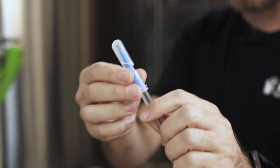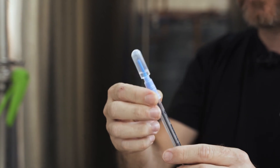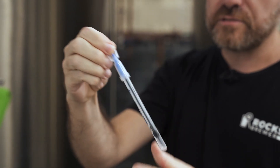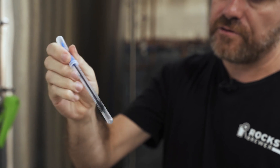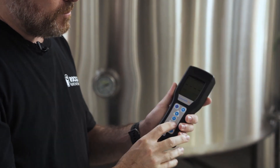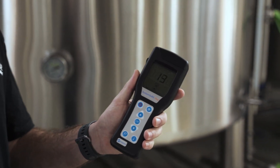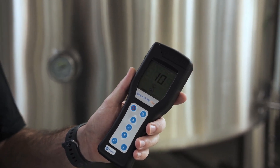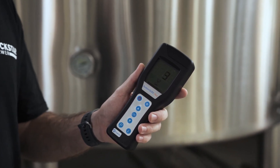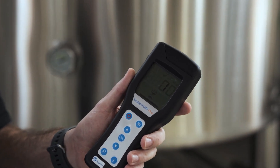Now, you can see there's the luciferase enzyme at the top of the ATP stick. All I do is snap the stick at the top, squeeze the enzyme down into the sample at the bottom, give it a bit of a shake, and give it a minute or so. Then we're ready to put it in the ATP meter. I pop the stick in, press the OK button — it gives a 15-second countdown — and then at the end it'll give us our RLU number and tell us how clean the cold liquor tank is.